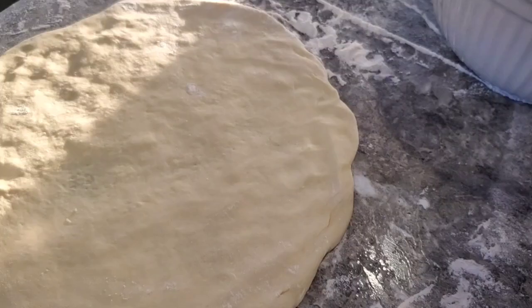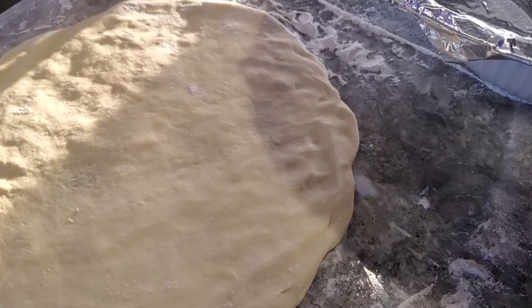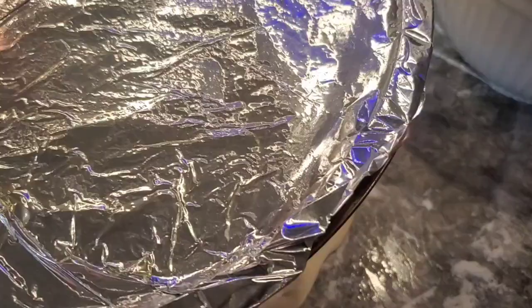I have a pizza pan here — a pizza sheet — that's gonna be just the right size for this dough. Normally I'd put a little cornmeal down to help it slide off, but I don't have any cornmeal right now. So I'm gonna take just a little bit of olive oil and put a very thin amount on this pan, rub that around to give it a barrier so it comes off after it's done cooking.